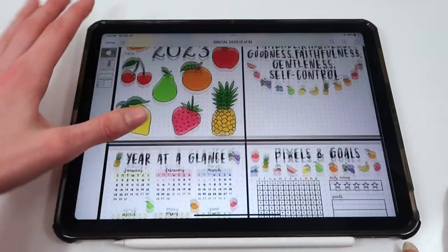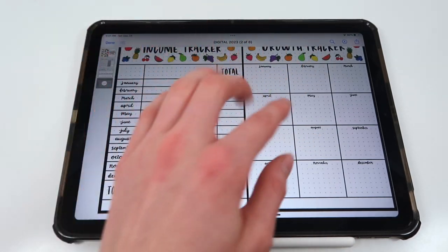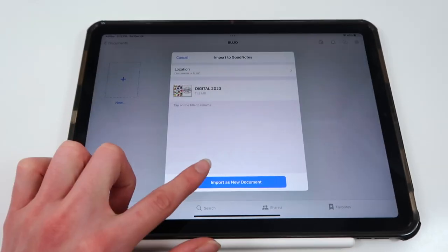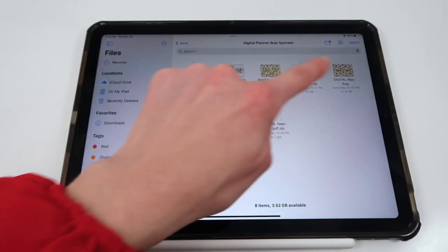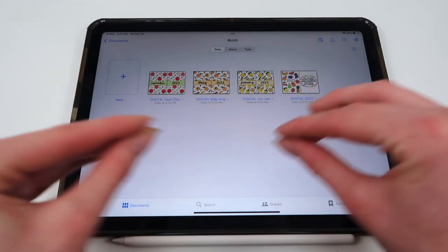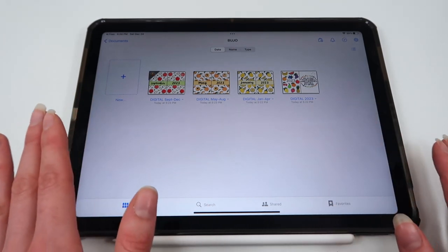If you go into the spreads, you can see all of the ones that you get. These are the yearly ones, and you can actually download them straight into the GoodNotes app by clicking this button up here — it says 'Open in GoodNotes' — and you can import it as a new document. They're all separated right now, and you can choose to either combine them all into one long yearly spread or separate them into individual months.